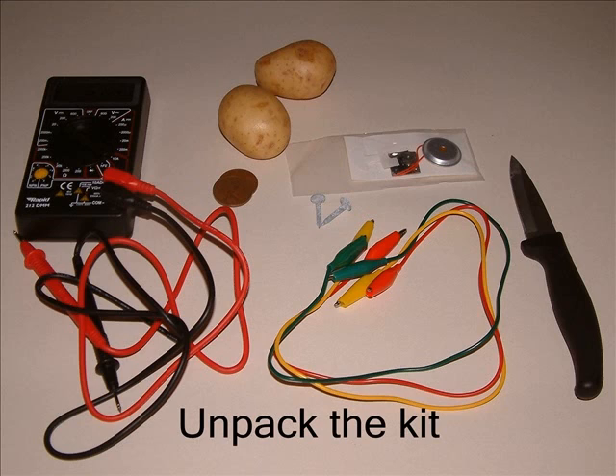We haven't provided the vegetables. Here we've added two small potatoes — I'm sure you can find some. A kitchen knife might also be useful.